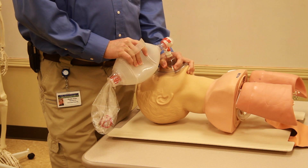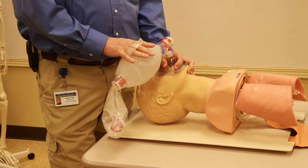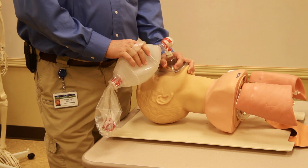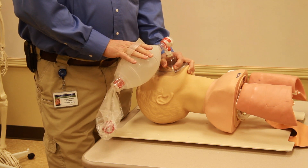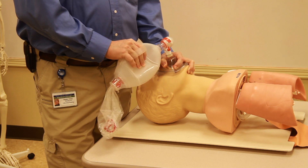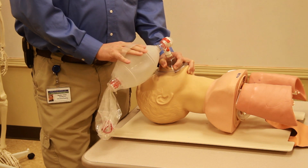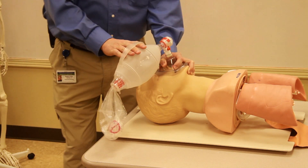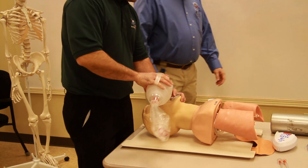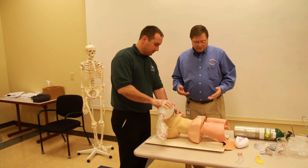With any advanced airway, we want to block off the esophagus so that vomit can't travel up into the lungs. We want to protect the airway so we ventilate only the lungs, not the stomach. I'll ask my assistant to come in and ventilate once every five seconds.